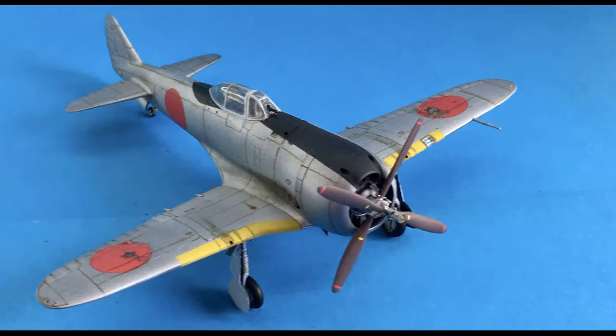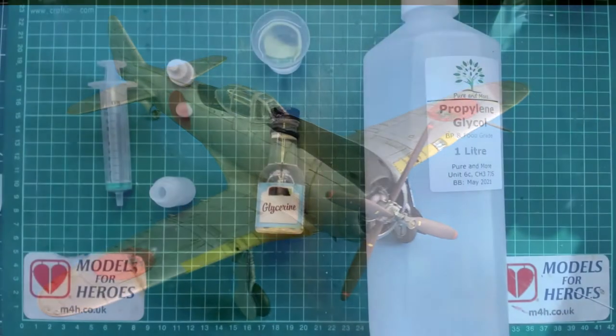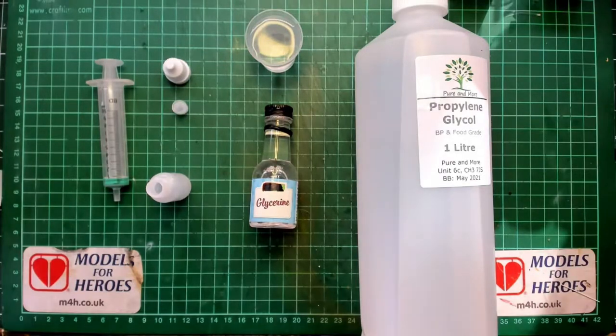Hello, I'm The Budget Modeler and welcome to another tutorial. This week: how to make DIY paint retarder.